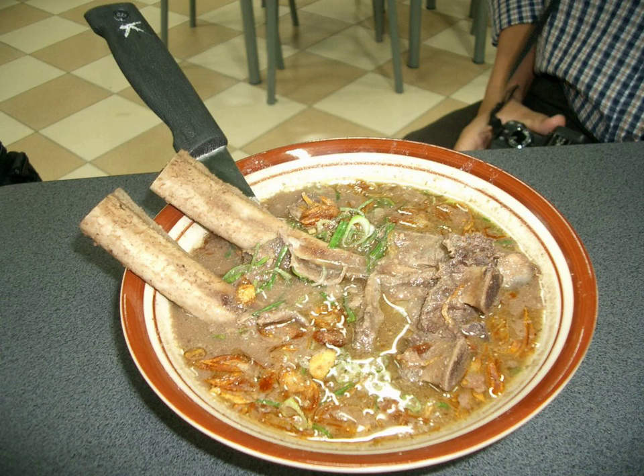The spicy and strong-tasting soup is made from a mixture of rich spices, which includes coriander, kaluwak — a fruit that gives it its blackish color — also small amounts of nutmeg, turmeric, galangal, cinnamon, tamarind, lemongrass, clove, and salam.